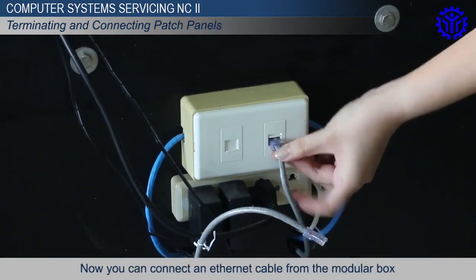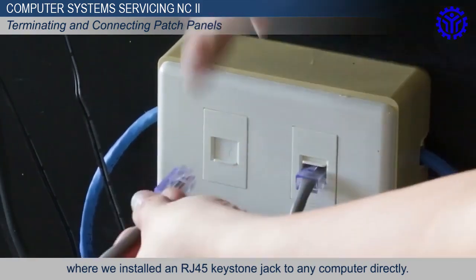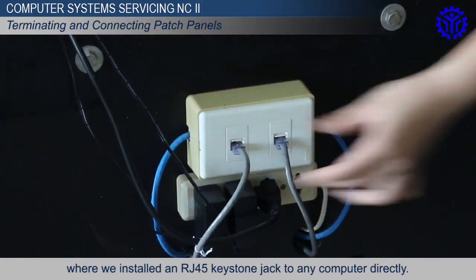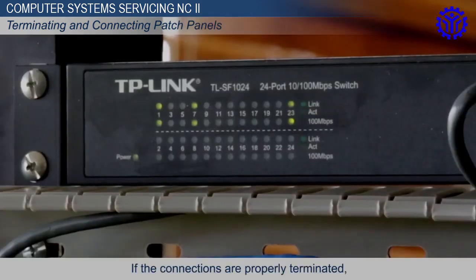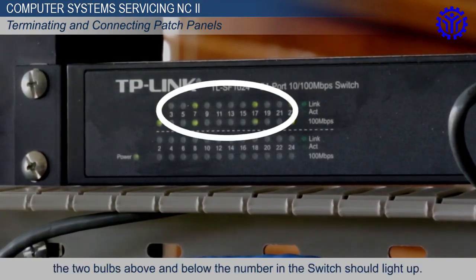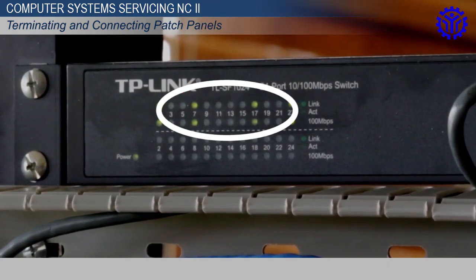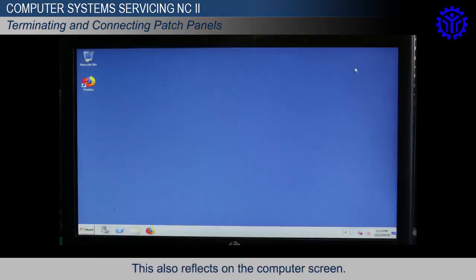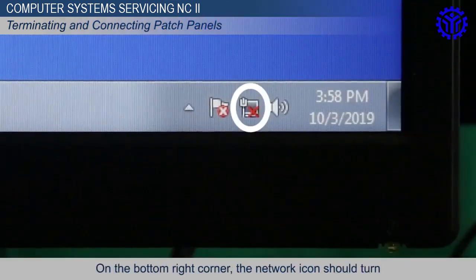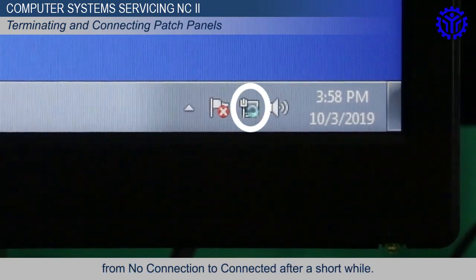Now, you can connect an Ethernet cable from the modular box where we installed an RJ45 keystone jack to any computer directly. If the connections are properly terminated, the two bulbs above and below the number in the switch should light up. This also reflects on the computer screen. On the bottom right corner, the network icon should turn from no connection to connected after a short while.